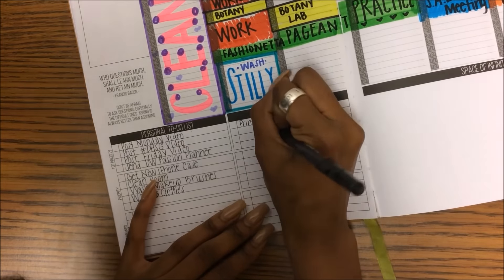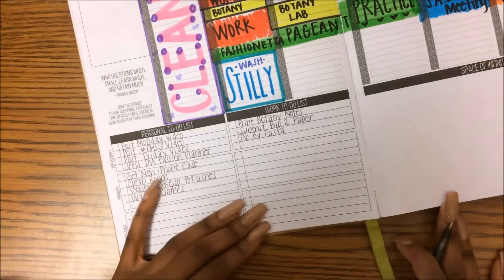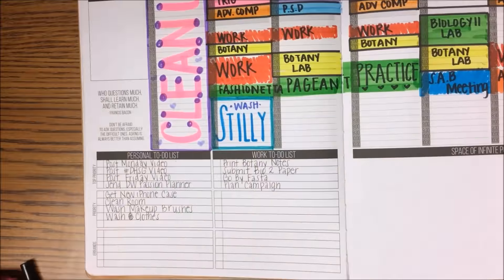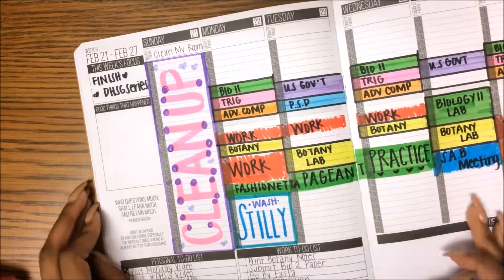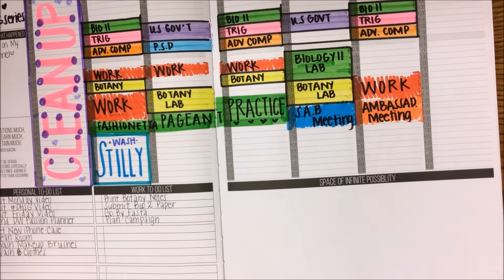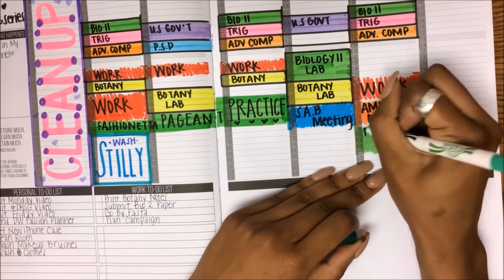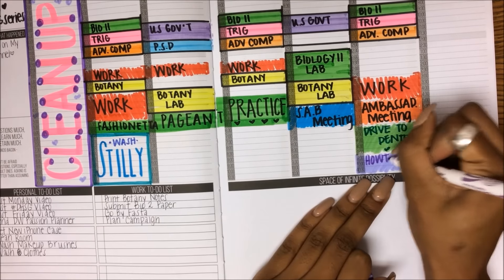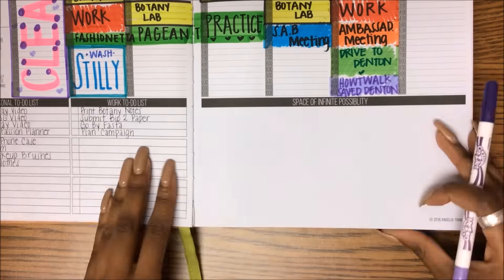I do the same thing for work, as well as stuff that I already know I need to do since this is Monday. I just fill those things out and I'm X-ing out the things that I accomplished on Sunday. I write something good down in the 'good things that happened' section. The good thing that happened is I made my Passion Planner video. I also put in some more traveling — going to Denton.